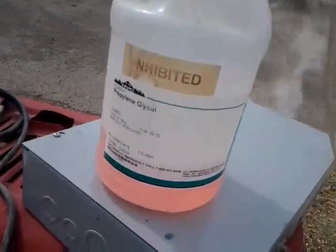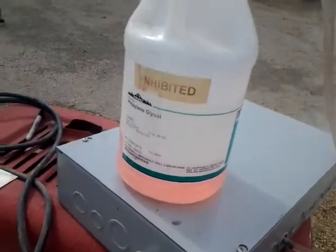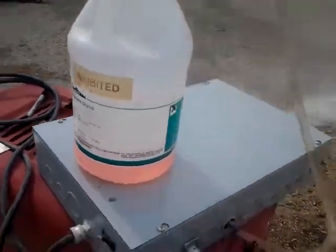I've got Propylene Glycol — it's got an inhibitor, hence the pink color — and some distilled water added to that to thin it out.